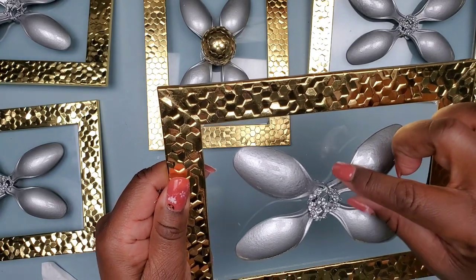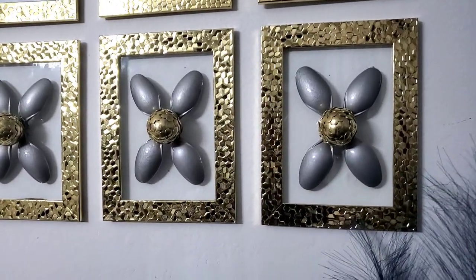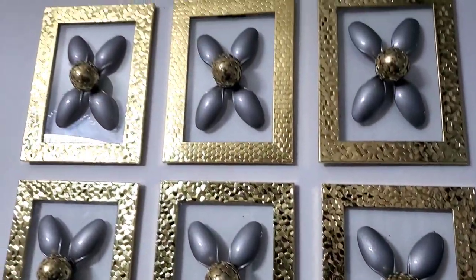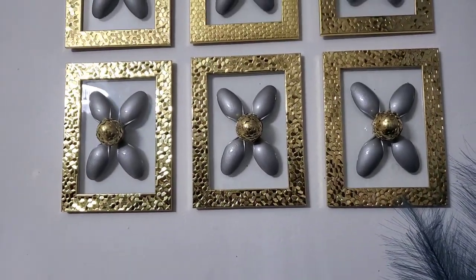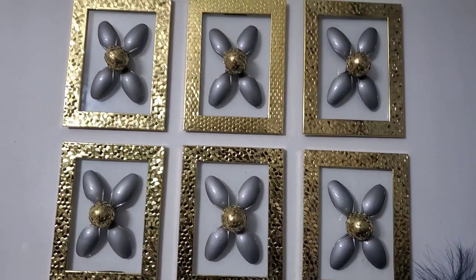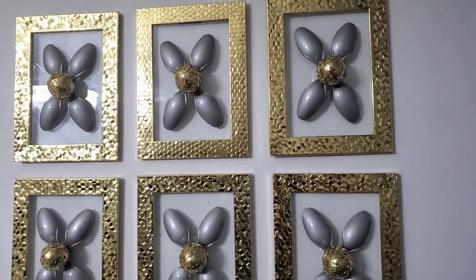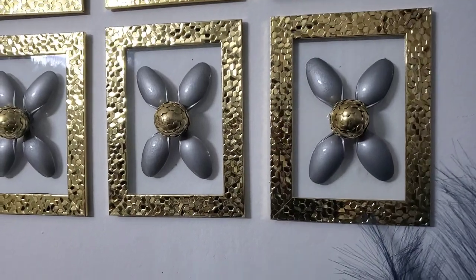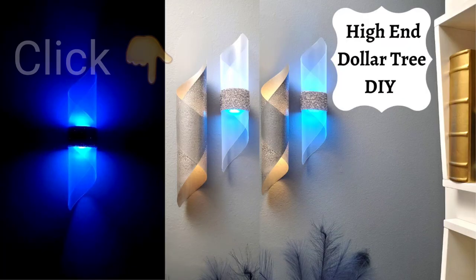Here's how the frames look on the wall — you can set them however you'd like, horizontal or vertical, close together or spread out. Let me know if you like this project in the comment section below, and share what you might have done differently. Please leave me a thumbs up — I'd really appreciate that. Thanks for watching! Here's last week's video — I'd love if you could watch it to support my channel.